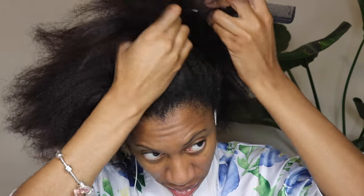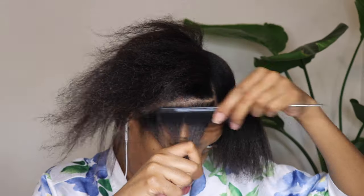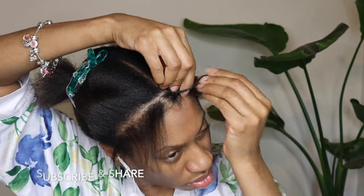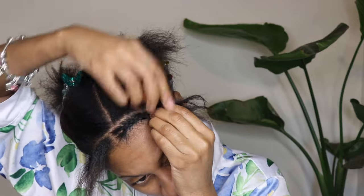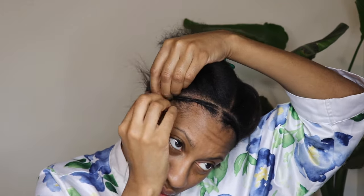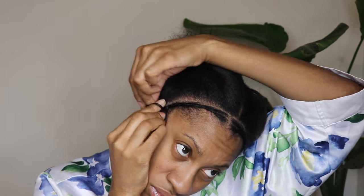Thanks for coming to check out another tutorial. Today's tutorial is a crochet — this is going to be a lazy girl version with some tried and true hair that I absolutely love and have been using for years. This braid pattern is my typical invisible crochet braid pattern for when I do loose curly hair crochet. I use a different invisible braid pattern for when I'm using locks or passion twists — this one is for curly loose hair crochet.